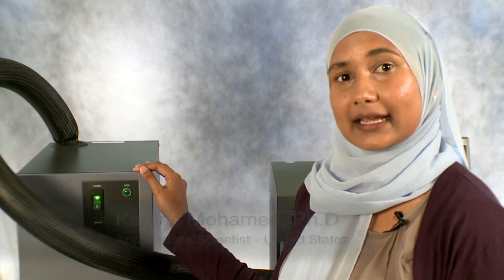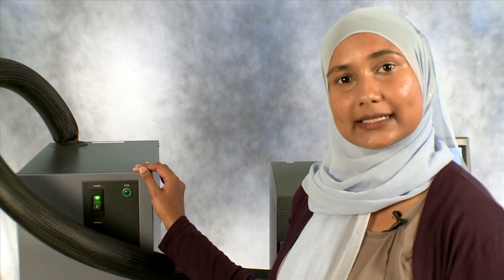In this TA Tech Tip, I will demonstrate how to reinitialize the RCS coolant accessory and the DSC gas supply to the DSC after the instrument has been sitting idly for some time.